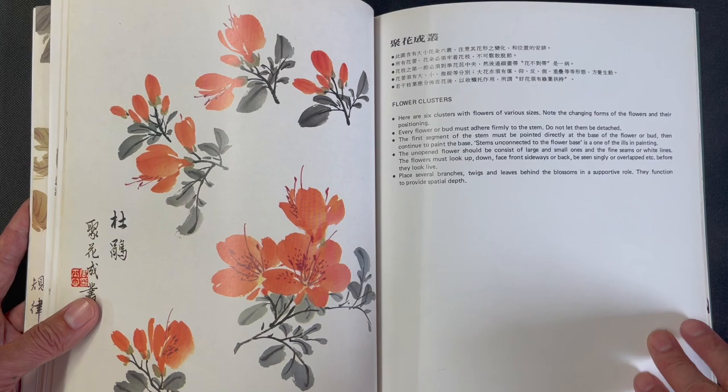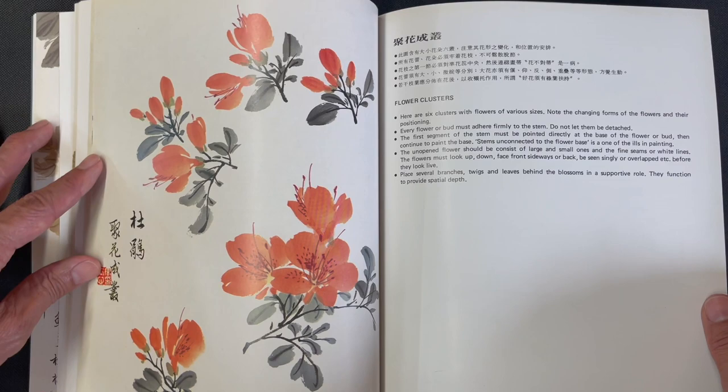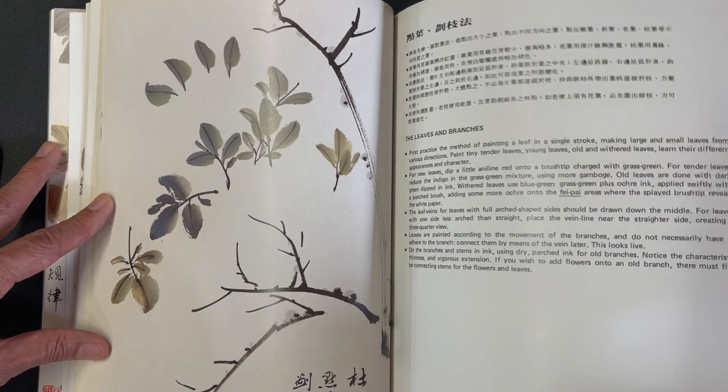There is a section showing flower clusters in isolation — young flowers all growing out of a single branch — and you can see flowers at various stages of opening, which is very useful. He offers details on the right-hand side and then covers leaves and branches for the azalea with some nice description and details.